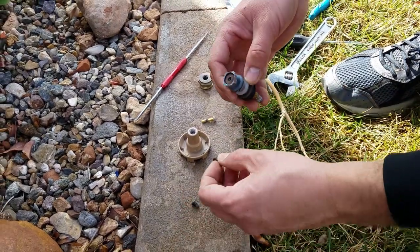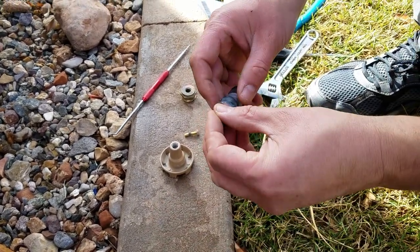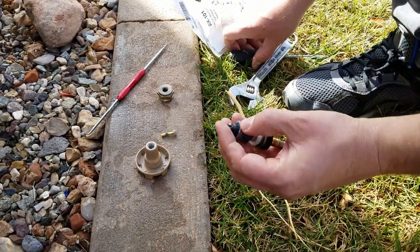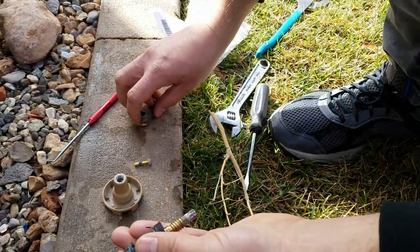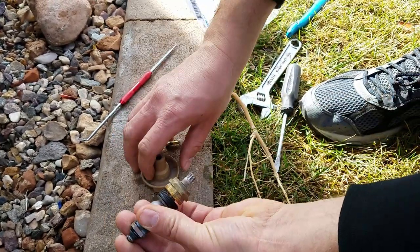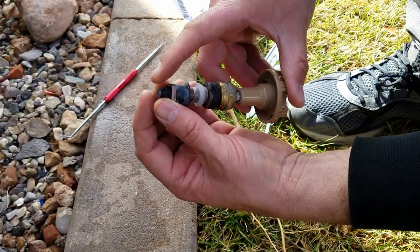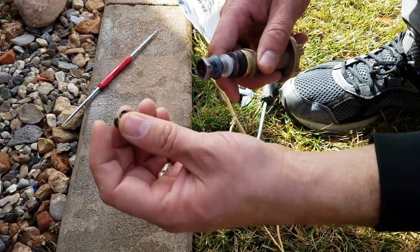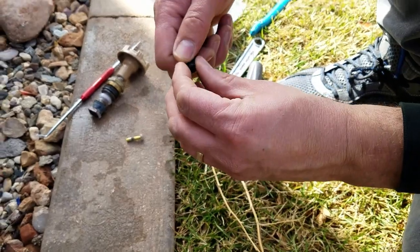The problem is that this seal on the end wasn't screwed in properly. This is how the valve looks — this seal screws into the end right here, and this is the packing nut that holds up against it, and then this is where your handle goes. This seal is what adjusts to let the water out, and it was just loose in there. I ended up turning the water on briefly just to blow it out. You can get it out with needle nose pliers or the same method I used.